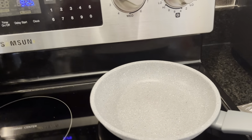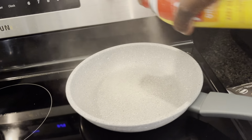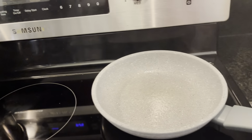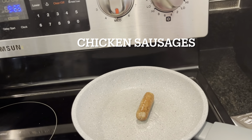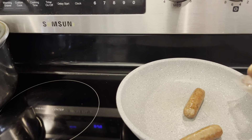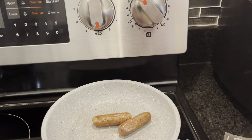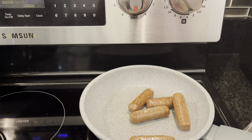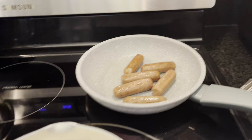I'll put the sausage pan on medium heat. I like spraying my pan with a little cooking spray — I don't use heavy liquid oil for things like sausages and eggs. I have my chicken sausage links here and I'm going to do about six since I'm fixing breakfast for my family too. I'll put them on low heat and let them cook while we wait for the tea.